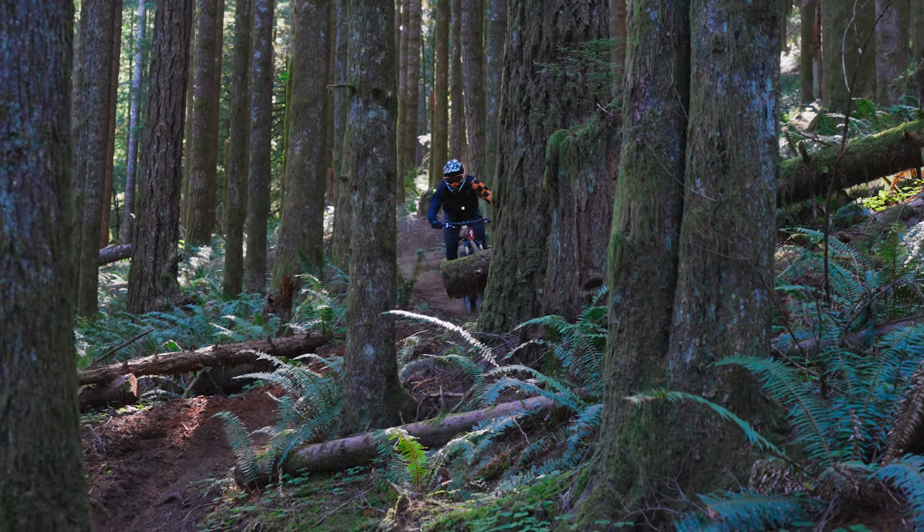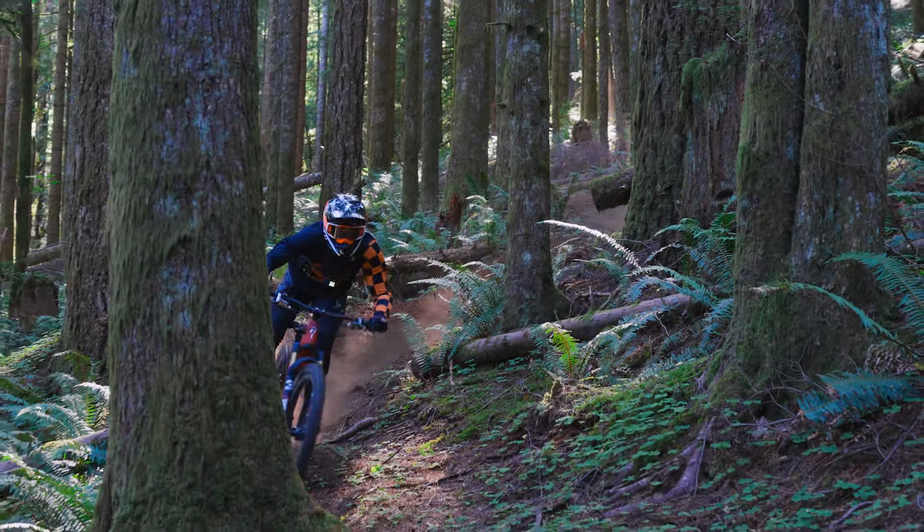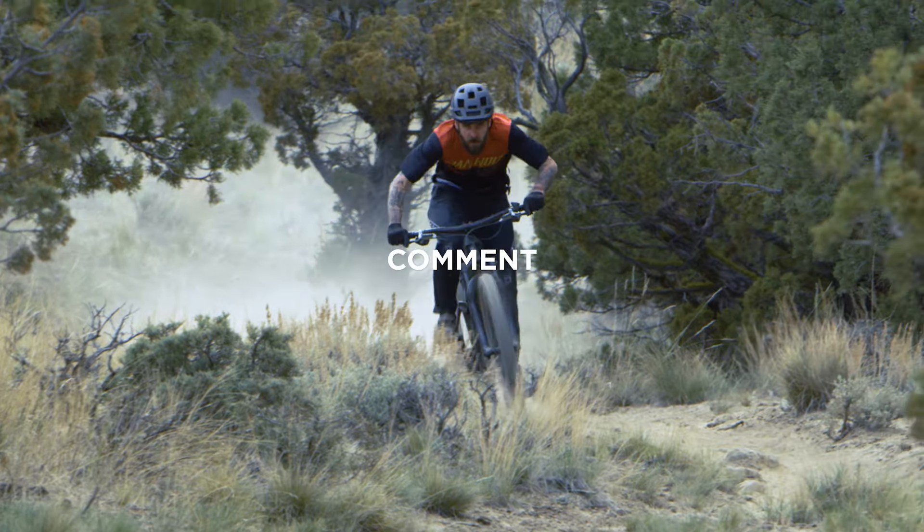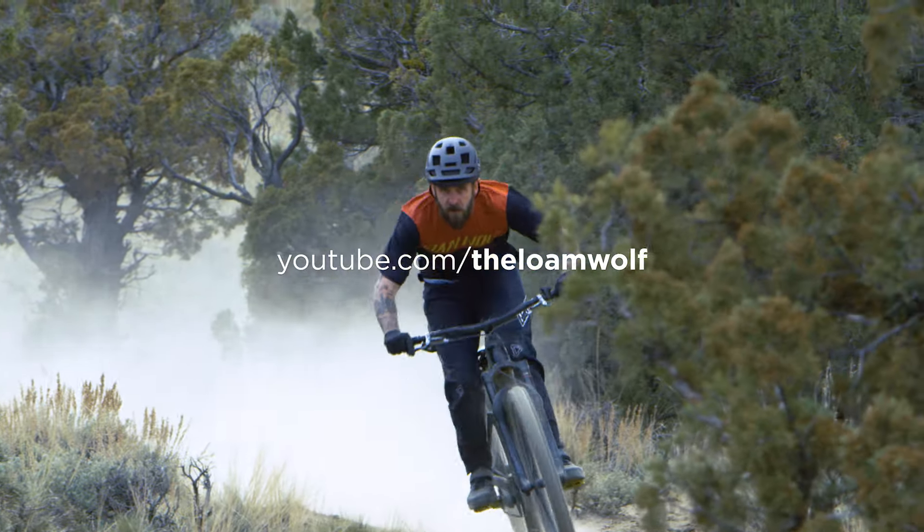We hope we helped address some of the questions you might have had about the EVO brake lineup. Feel free to reach out with any questions below — maybe you're torn between models or wondering how they compare to what's on your bike. We'll do our best to respond, and if it's a technical question, we'll reach out to TRP directly and share any insight they have. Thank you for watching, please subscribe to the channel, and we'll see you out on the trail.